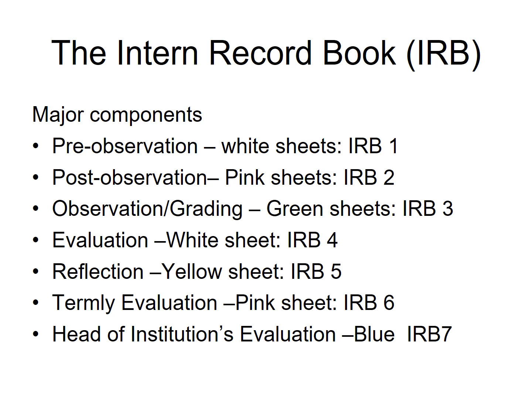IRB1, which is known as Pre-Observation, is a sheet that the mentor is supposed to give to the student teacher when the student teacher is about to go and teach. The student teacher will fill this sheet, add it to his or her lesson notes, and send it to the mentor 24 hours before he will go and teach. The mentor will then sit the student teacher down and go through the notes and what has been filled on the sheet. If there are corrections, the mentor will ask the student teacher to make them before standing in front of the class to teach.